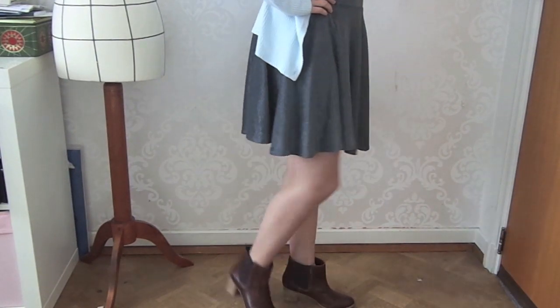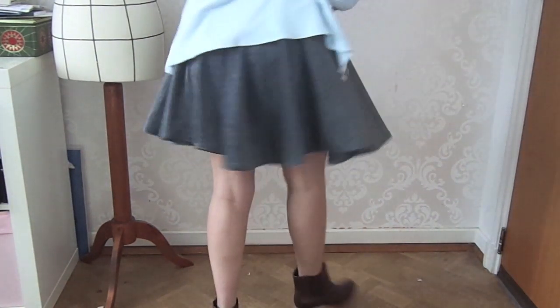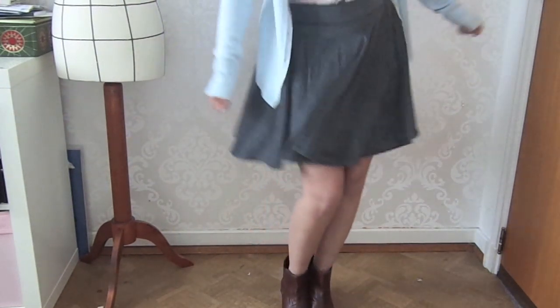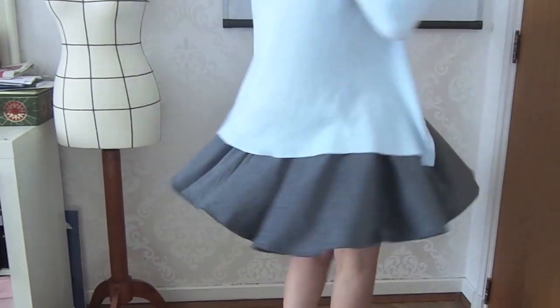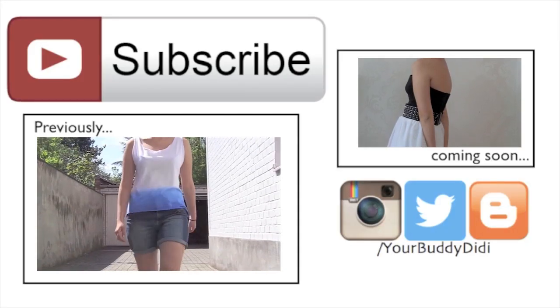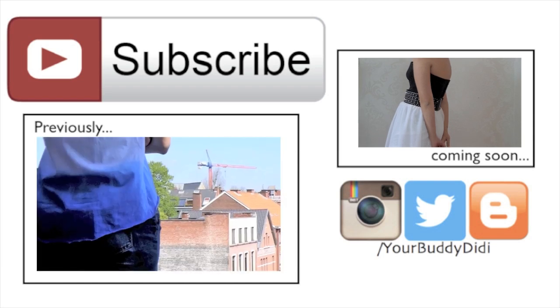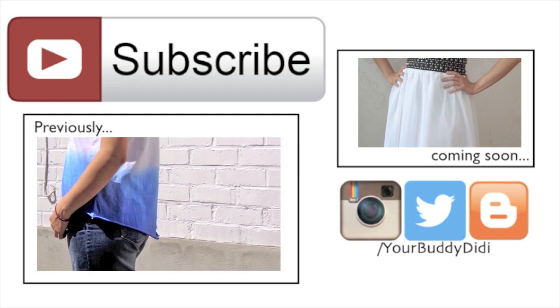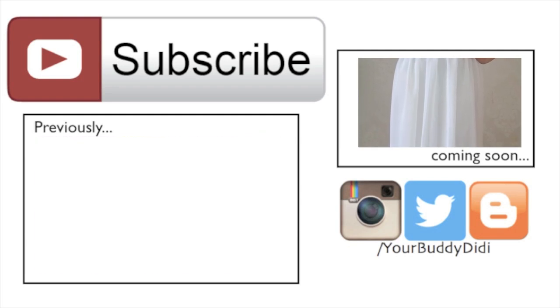And this is the end result. It's very cute, it's very easy to wear, and you can combine it with different things. It's very flowy and nice. I hope you guys enjoyed this tutorial — if you did, subscribe to my channel, click that thumbs up and follow me on Twitter and Instagram. I'll see you next week. Bye!